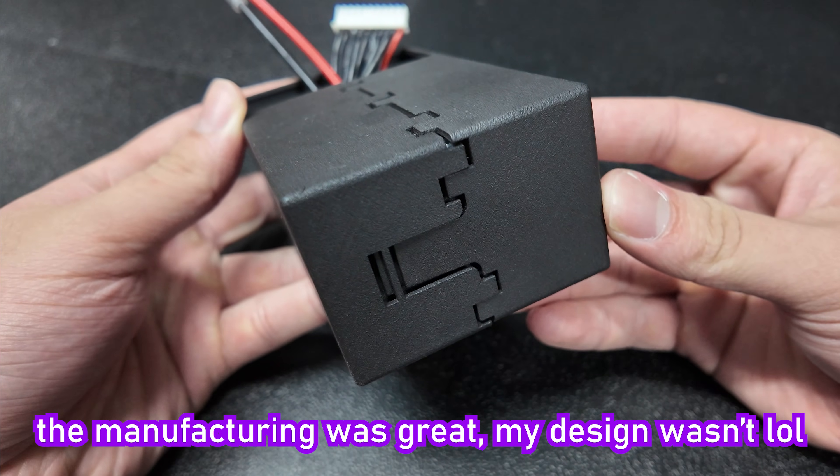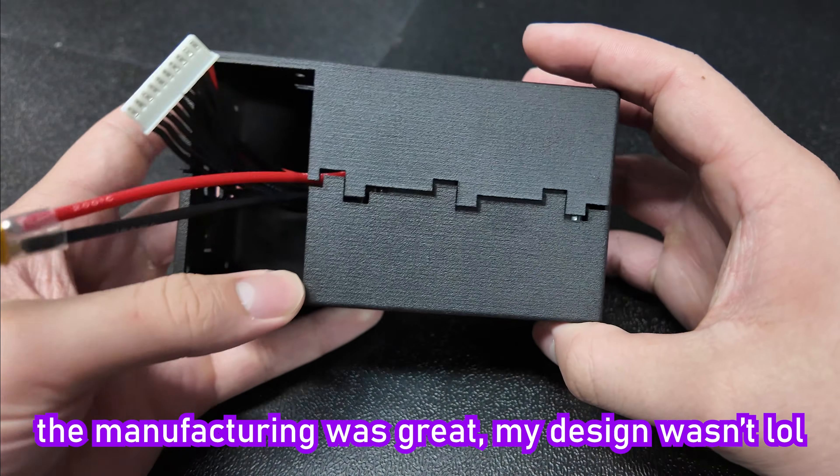I know I'll certainly be using MJF from now on for functional indoor and outdoor parts, as well as things like brackets and housings for my electronics projects. I need to redo this casing for my next project that I messed up — what an absolutely horrible shape. But anyways, let me know what other applications you can think of in the comments down below.